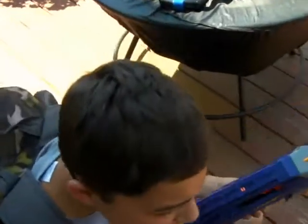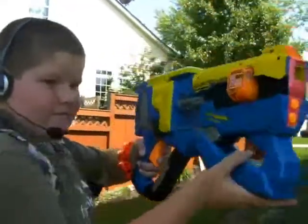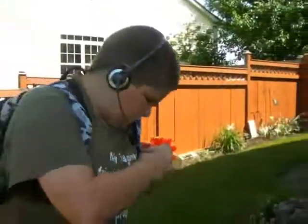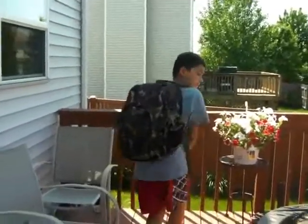Man, stop following me! I'm out of ammo. Oh! Crap! TARGET FOUND. I'm gonna be bad. That's right.